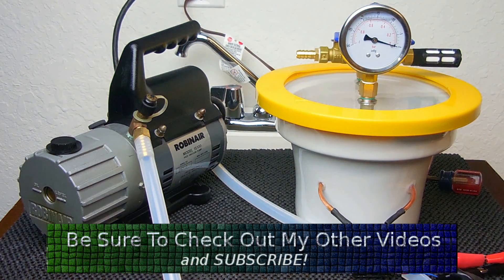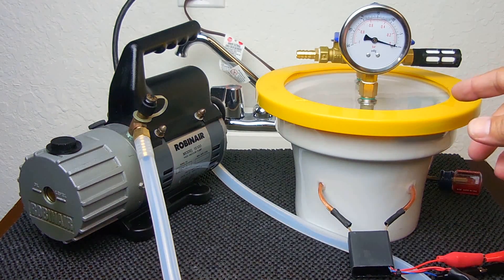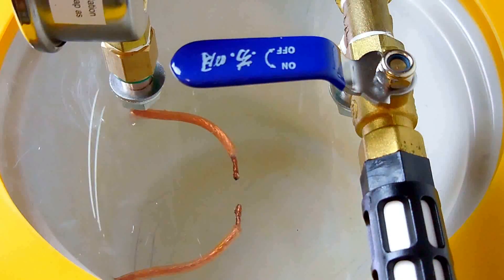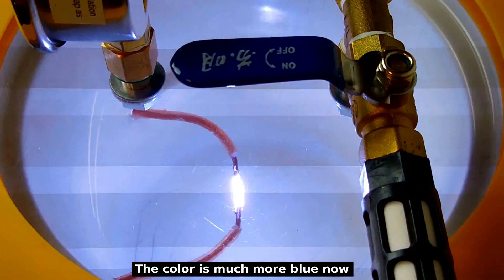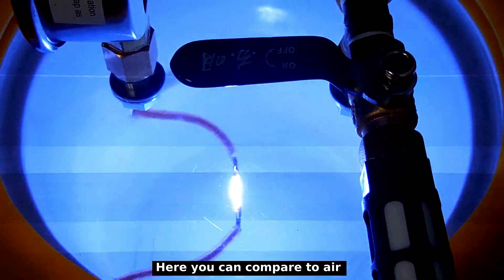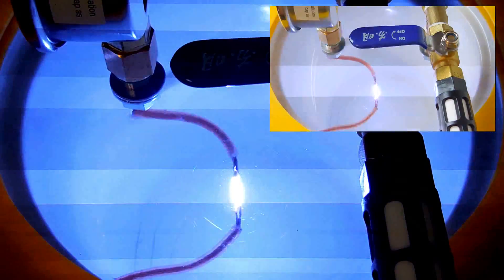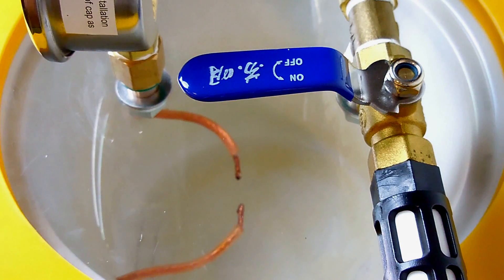Let me put the camera in position, push this button, and then you're going to see what the arc looks like with argon. Let's first do this with the light on and then with the light off. Okay, now we have a vacuum again, and just like in the previous video you can see the arc no longer occurs — you just have a little bit of corona.